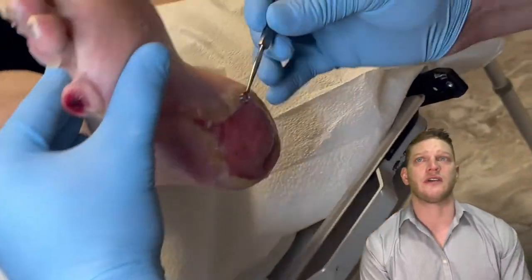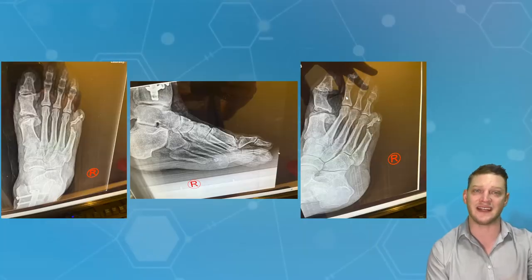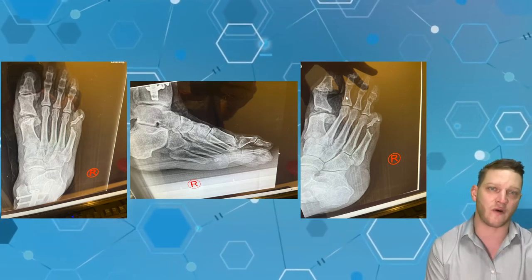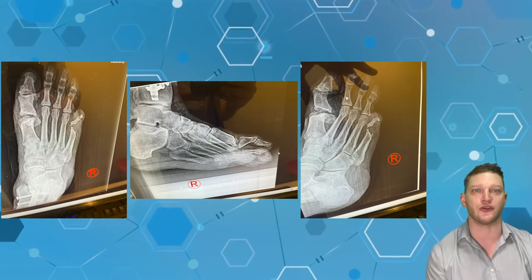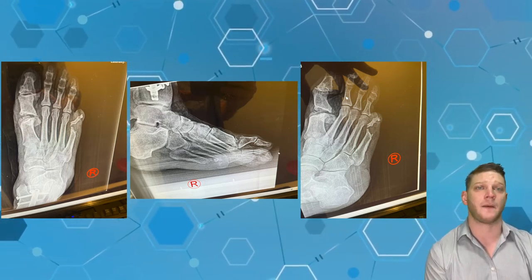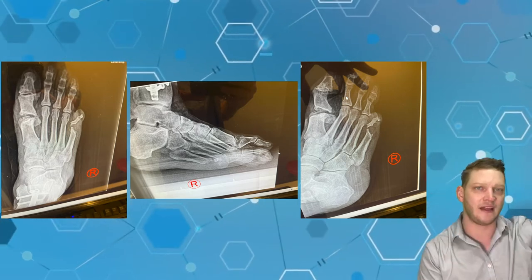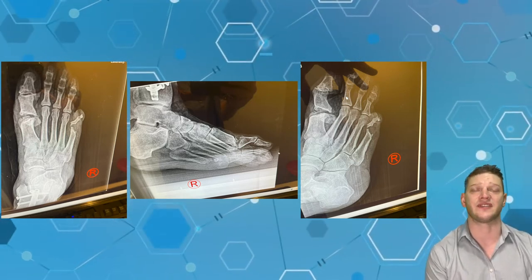After doing these debridements, we're going to take an x-ray to make sure there's no evidence of erosions on these toes. We have three different views: the DP (dorsal plantar view), the medial oblique, and the lateral view. You can see in his tibia there's residual hardware from a tibia fracture we talked about — a non-union leading to a deformity that helped cause these wounds. We don't see any erosions in the phalanges of his lesser toes, which is good news. He also has evidence of a metatarsal resection and a first MTPJ hallux rigidus procedure — essentially removing large osteophytes so the big toe can flex properly. It's a relatively simple, low-intensity procedure meant to reduce pressure in the first toe.